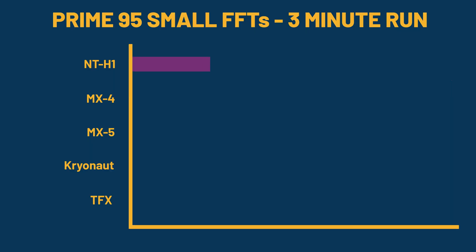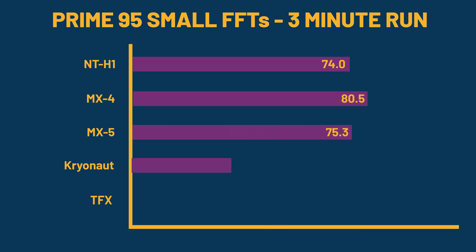We can see that the thermal capability of the thermal paste is really dependent on the load as well. In Prime95, the Noctua NTH1 came in at 74 degrees Celsius. The Arctic MX4 came in at 80.5 degrees. The Arctic MX5 came in at 75.3. The Thermal Grizzly Cryonaut came in at 71.4 degrees, and the ThermalRite TFX came in at 71.5 degrees — placing those two squarely head-to-head.